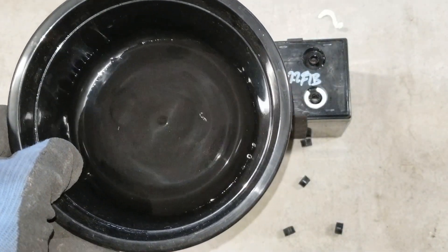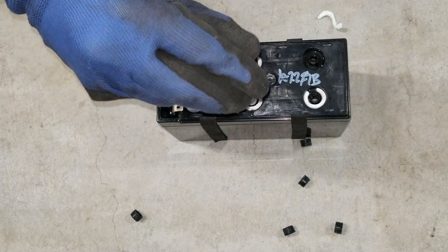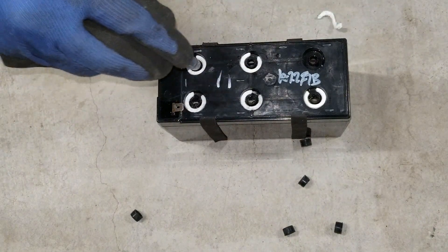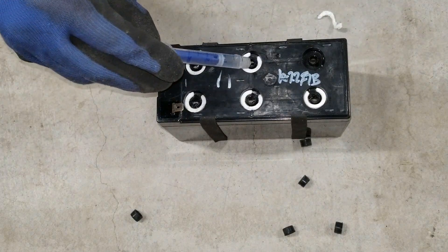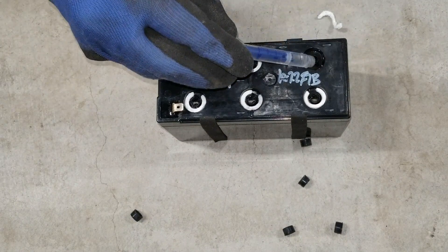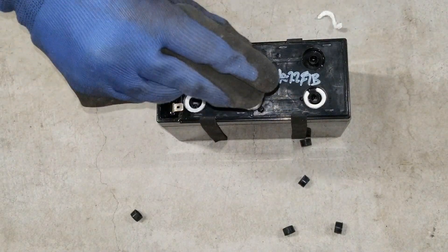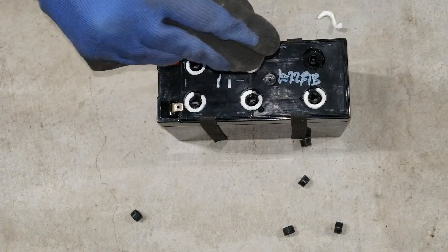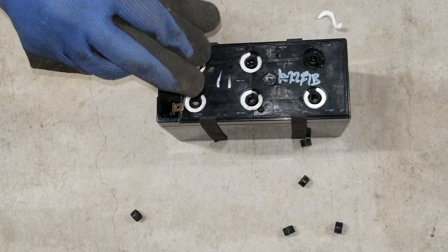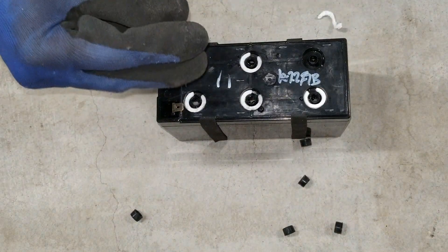I'm going to add 1ml of sulfuric acid in there on each cell. Then I'm going to add 3ml to each cell, and the rest is going to be distilled water.